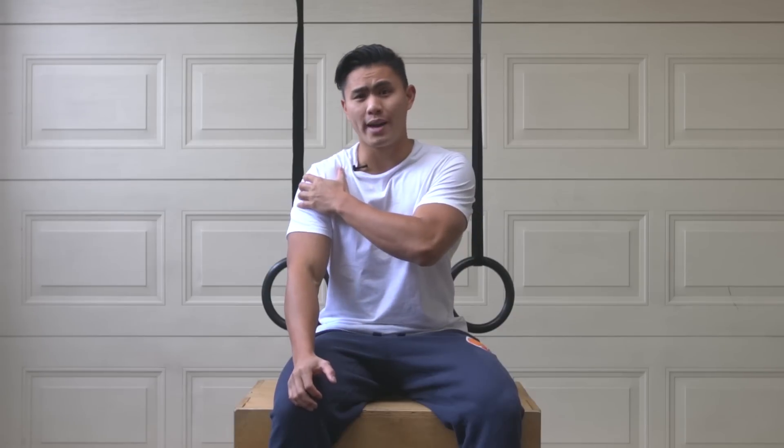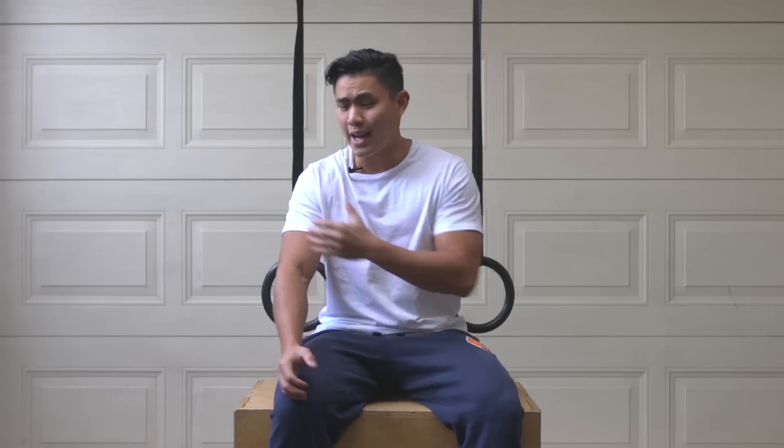Frozen shoulder is a very debilitating issue. It freezes your shoulder almost completely so you can't even move your arm around. Some people spontaneously wake up with it. These exercises will definitely help you if you warm up your shoulder first — have a hot shower or use a heat pack before you do these exercises.